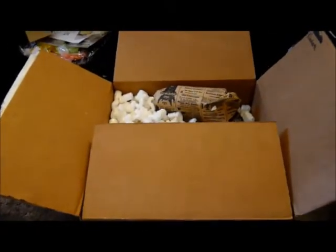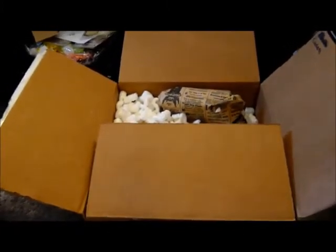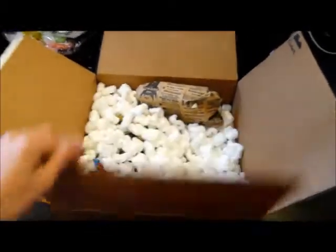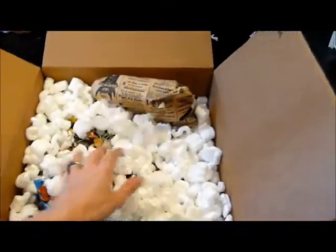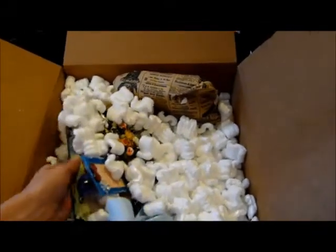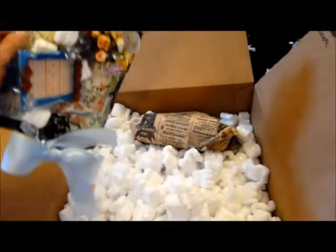We were going to make each other some simple projects. She did show hers on her previous channel but obviously that's gone now, so I don't know if people will have seen it. I'm going to share it with you. I've opened the box as you can see, and she's put something extra in here for me. But first we are going to get to my amazing altered clipboard — packing chips, right!